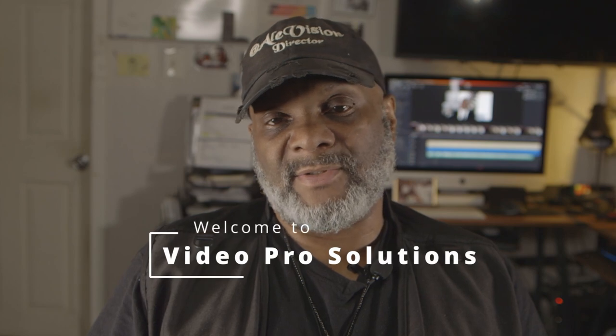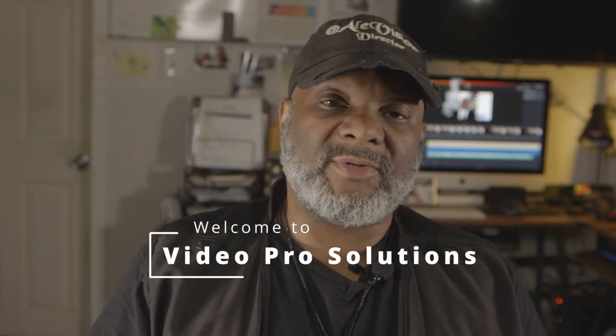Hello, my name is Andre. I'm a videographer. I'm the owner and operator of L-Vision 2020 Productions. I started up this YouTube channel called Video Pro Solutions.